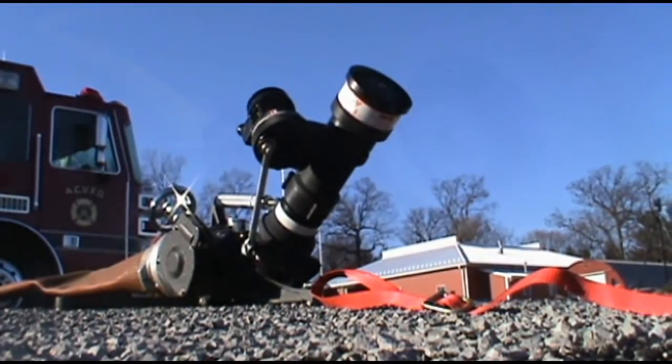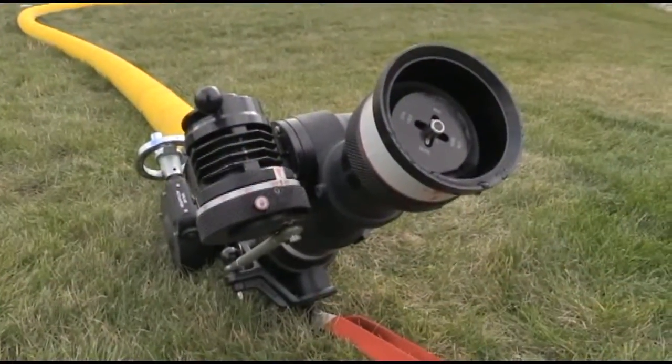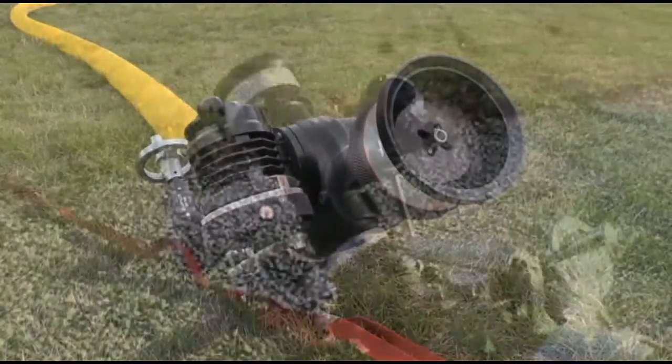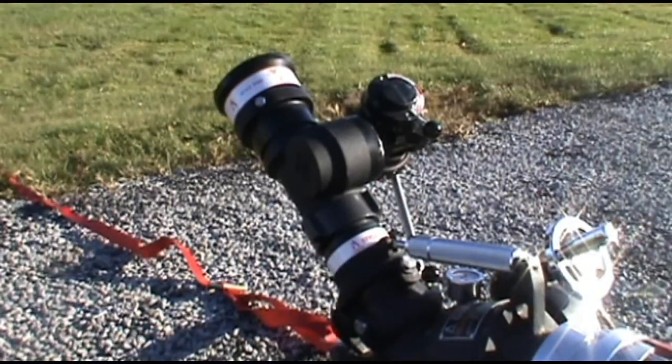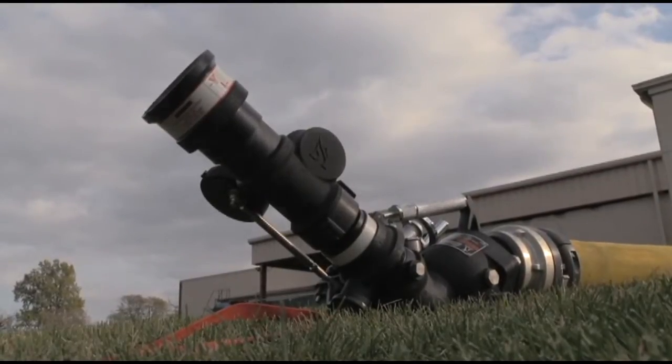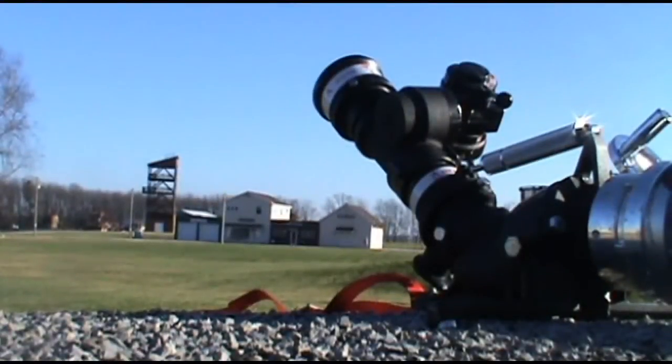The Style 5148 oscillating nozzle brings full flow oscillation capabilities to the Mercury Master monitor. The 5148 is ideal for either offensive or defensive fire attacks, large exposure protections like rail cars or stationary tanks, or large-scale hazmat decon or vapor mitigation.